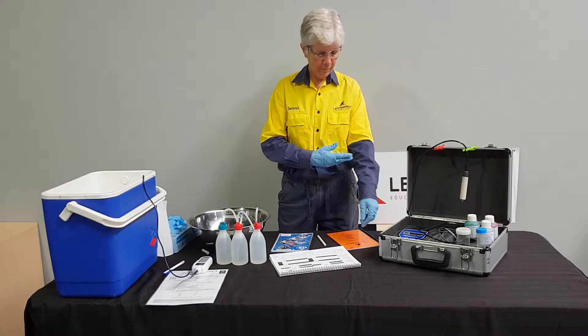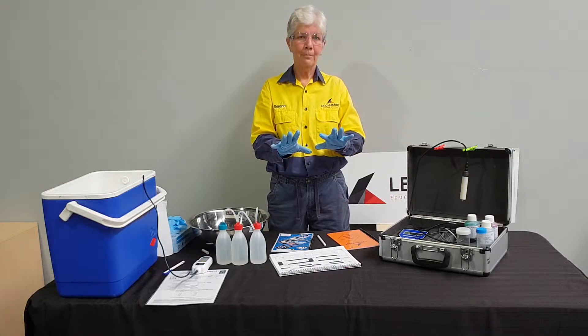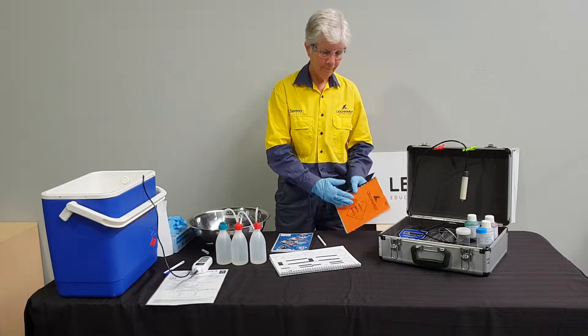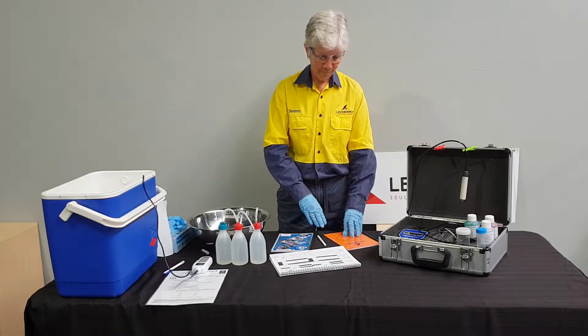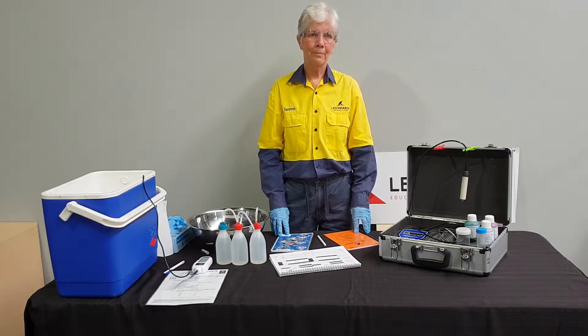Serena is wearing chemically resistant clothing, eyewear and impervious gloves, as these were listed in the SDSs for the chemicals provided in this kit. Always read the SDSs and apply the recommended PPE whenever you use chemicals.